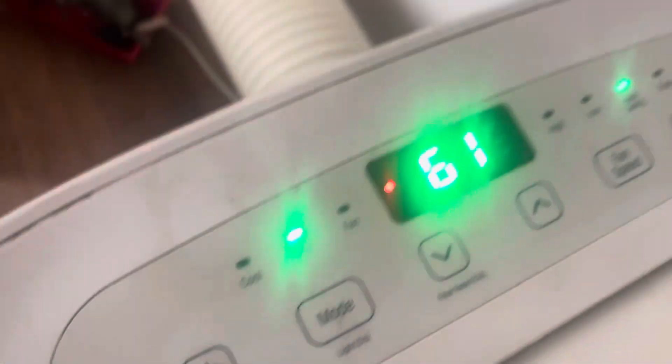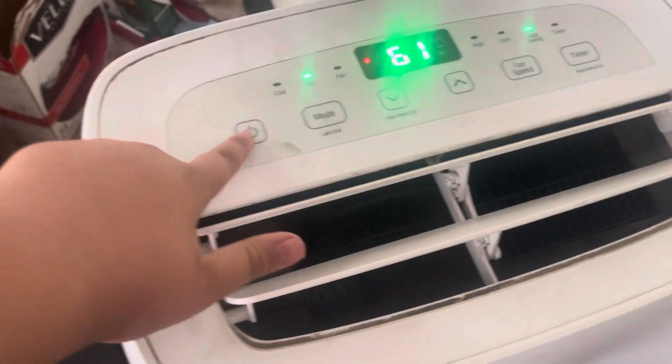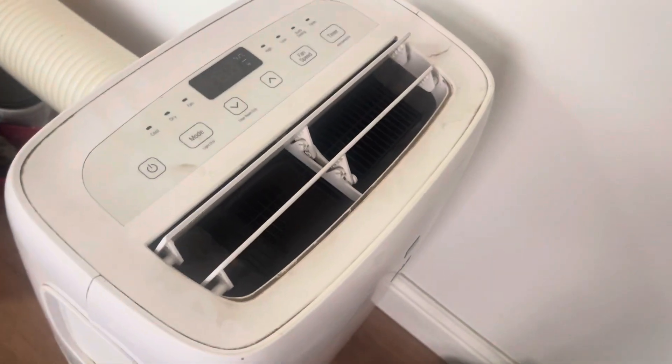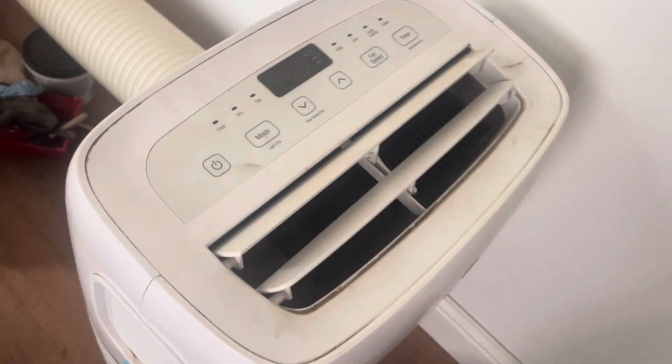This fan is about 61 degrees. Let's see what happens when we turn it off — it stops and then it nearly just closes. This thing actually cost us four hundred dollars.